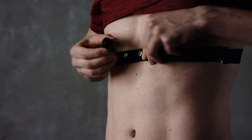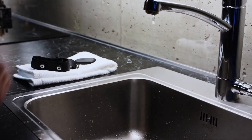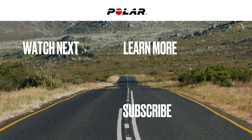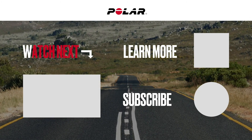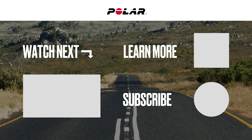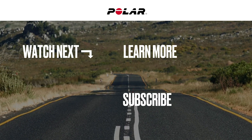After your session, detach the connector and rinse the strap under running water to keep it clean. With your H9, all you need to do is get connected and get going. Thank you, and we'll see you next time.